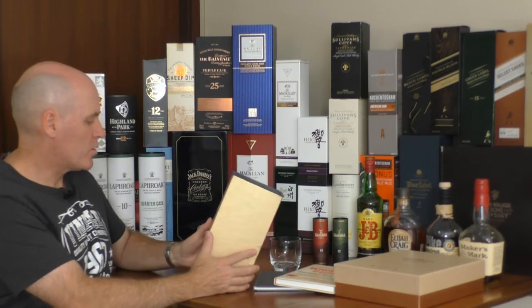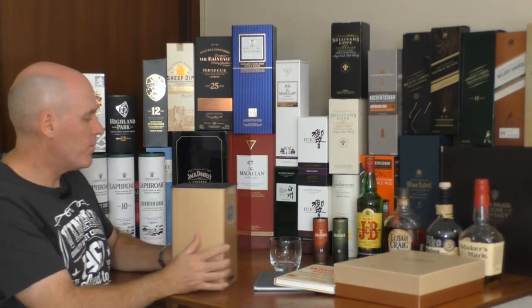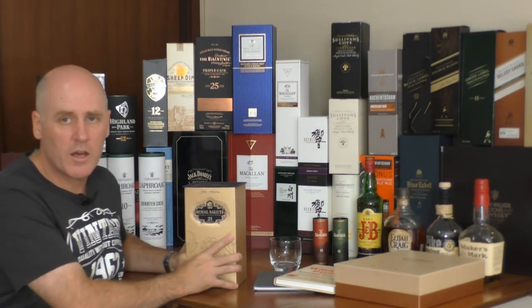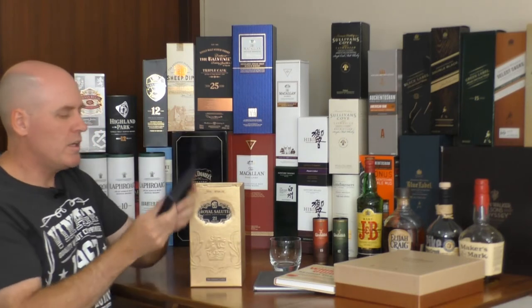Okay, so that looks very nice. It comes in a fairly large bottle, certainly larger than most of the other bottles — shorter but stouter — with a plastic lid.